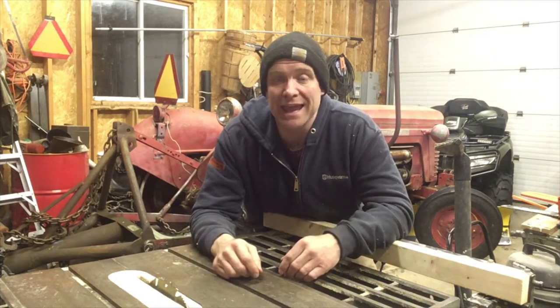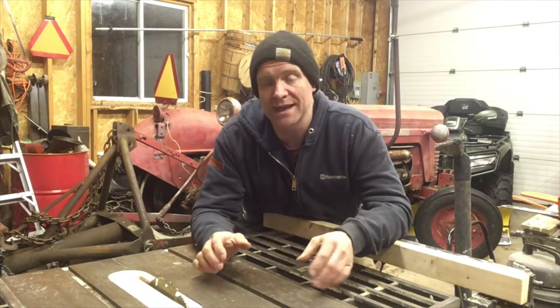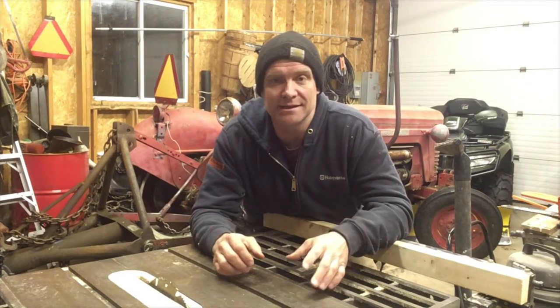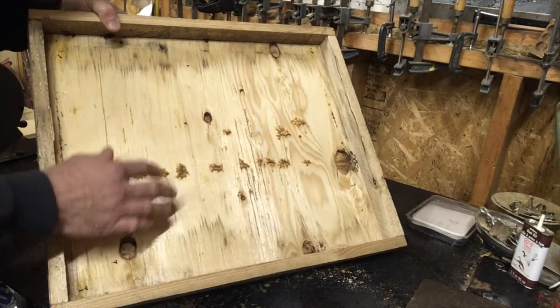So basically I used scrap wood and bought the wood I had to purchase, and I built all my equipment. My bee operation is up and running and it really didn't cost me a tenth of that.